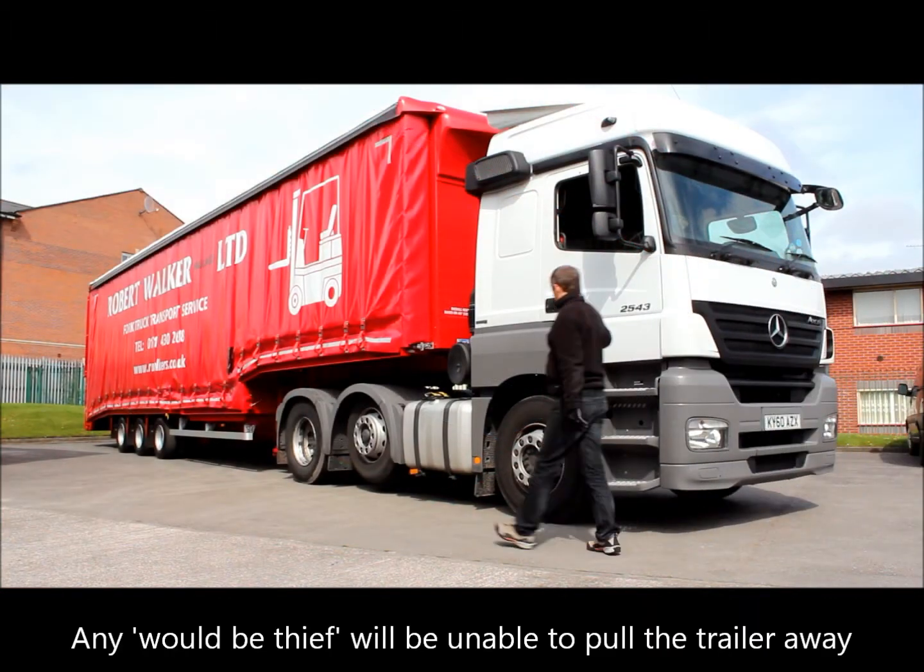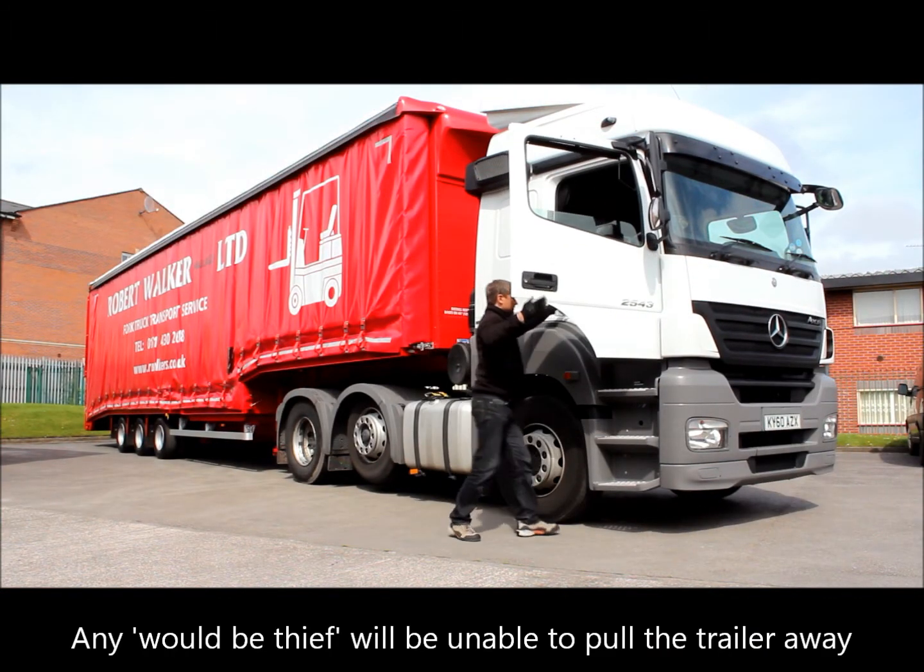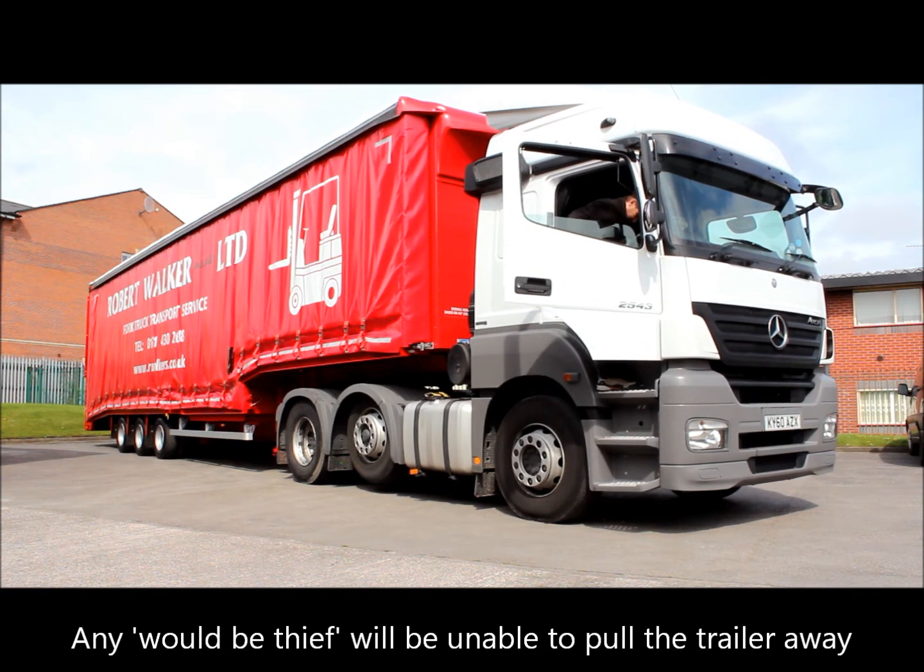In the event that someone attempts to move the vehicle whilst it is in lockdown, the trailer's brakes will remain applied and the vehicle will not be able to be moved.